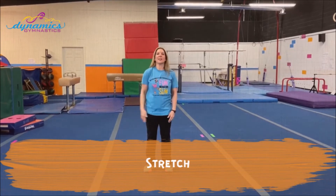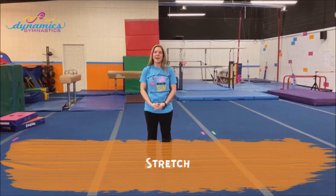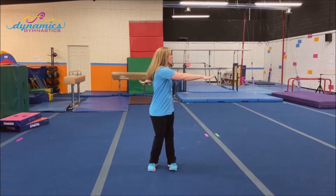Hi everyone, it's Coach Erin at Dynamics Gymnastics. This is your video for the six and under crowd for today. We're going to start with stretches. Make sure that you have lots of room around you — there should be no furniture or anything that you can kick.